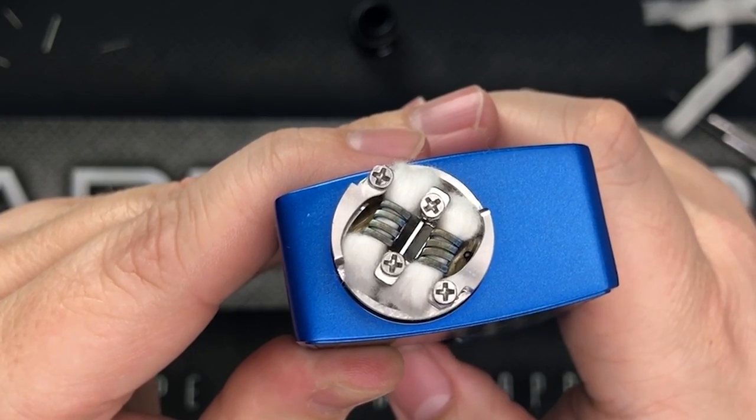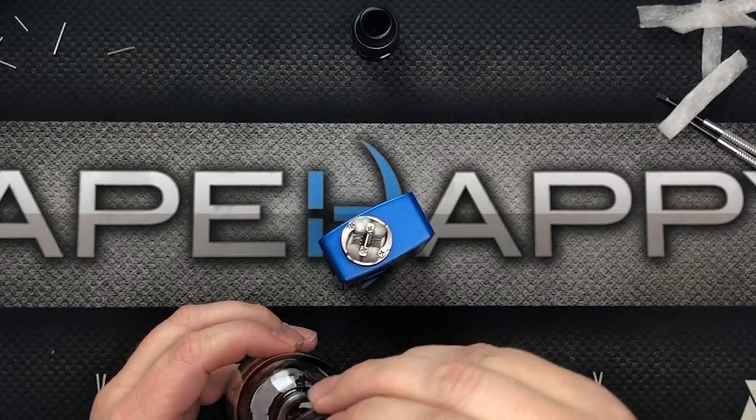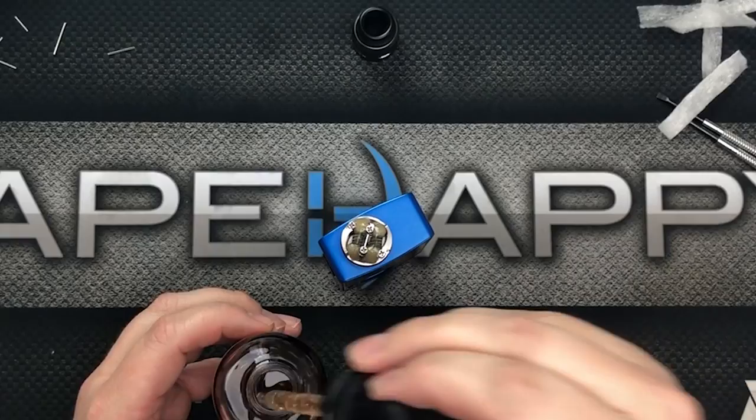Now let's show you how this thing squonks. The Nudge RDA has a dedicated squonk channel that shoots liquid out to either side of the juice well — look at that squonk action! When you do a build like this, don't rely solely on squonking to saturate your wicks because it takes forever, so we'll drop a little e-liquid on top to get it fully saturated before we vape.